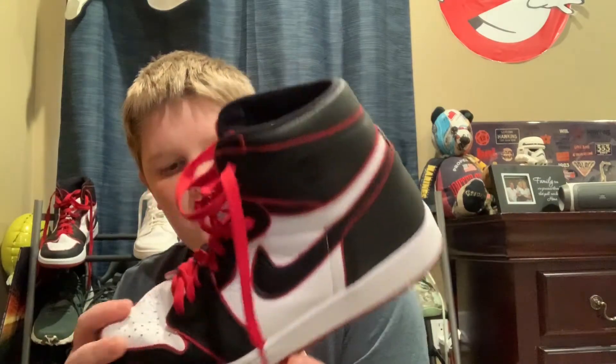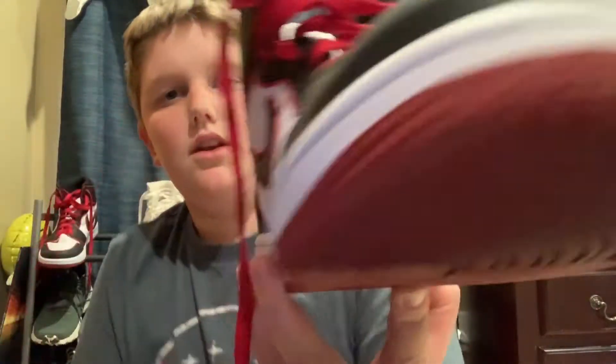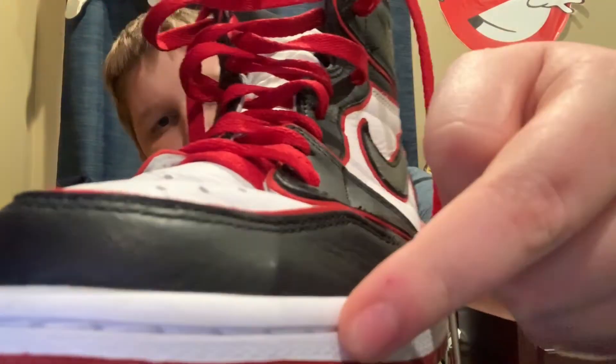I think it's like 100 something dollars, but I'm not totally sure on the price. Let's just get into the stitching. The stitching on here is really nice, right here.